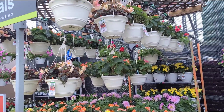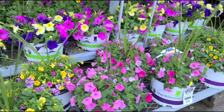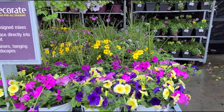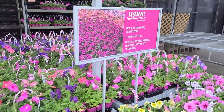Look how beautiful flowers they are! I love the flowers. There is blue, pink, and yellow. Look, they have so many flowers.